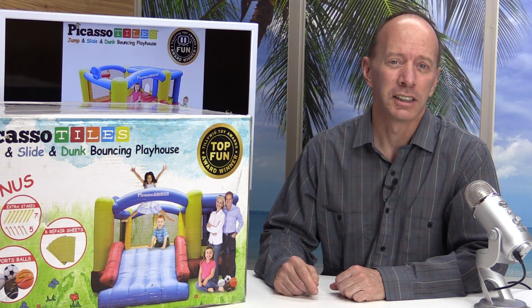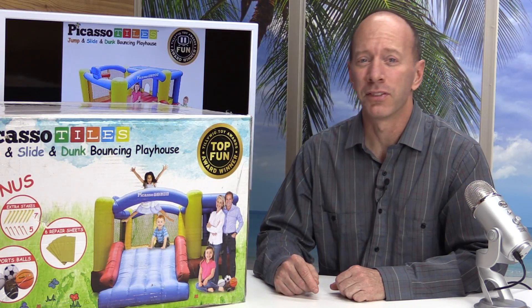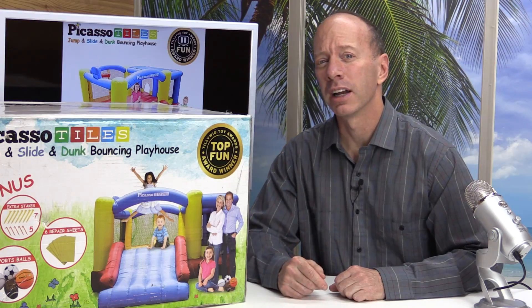Hey, if you're in the market for a bouncy house that is durable, easy to set up, and fun, then we got the perfect product for you.